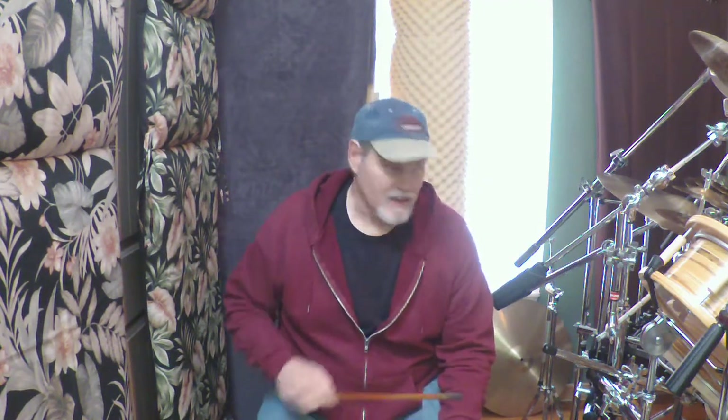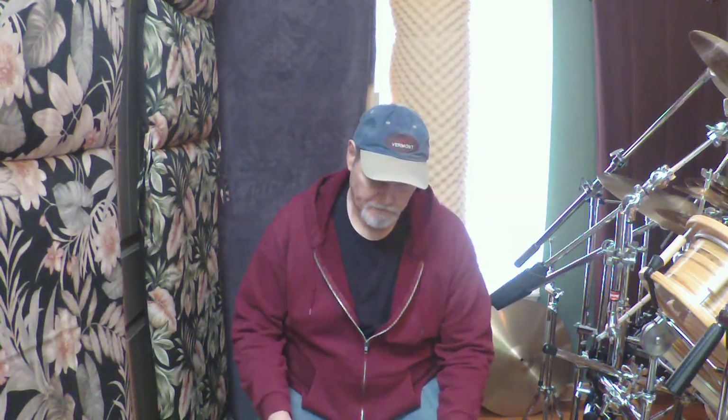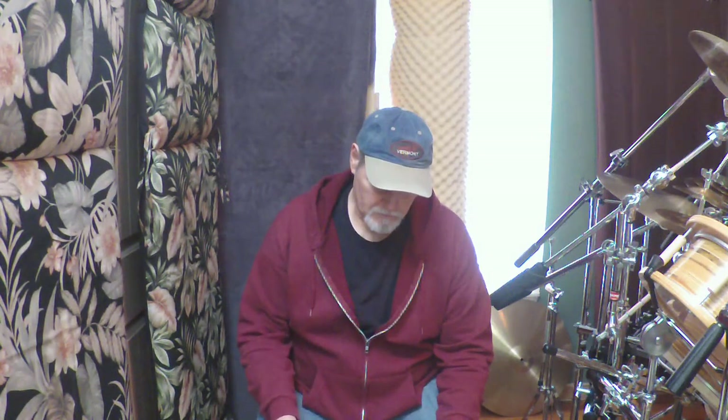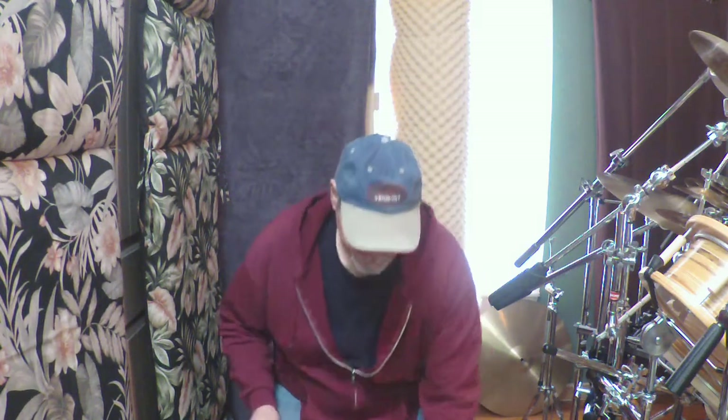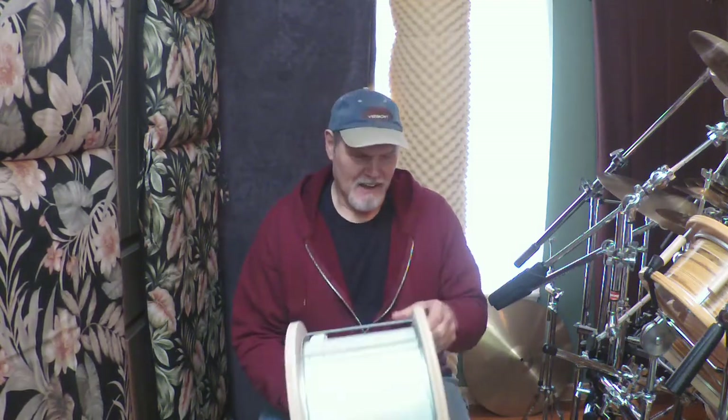We know the drum has volume — obviously making my cymbals ring. We know it has resonance because I can hear my snare wires rattling four feet away. We know it has initial pitch, if you like that swooping kind of sound. Sounds fine to me. What is it? It's a plastic food bucket! I love this — it's a plastic food bucket.